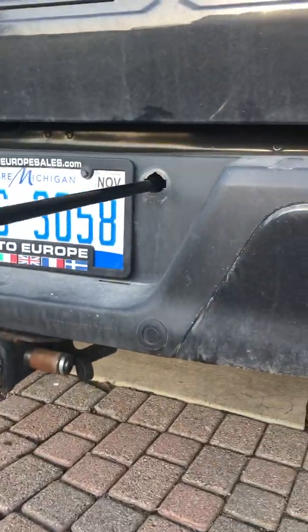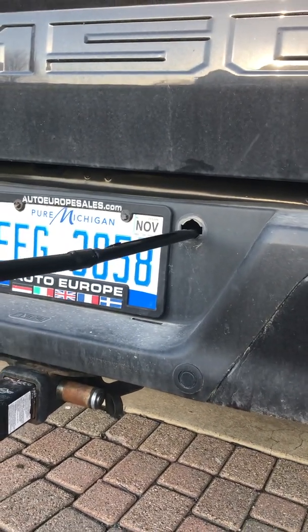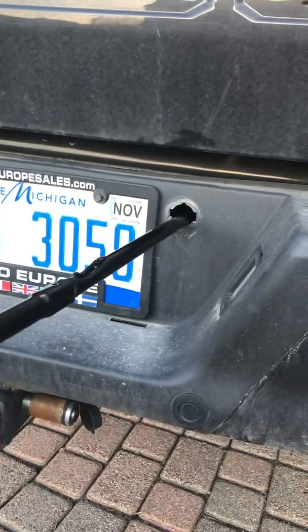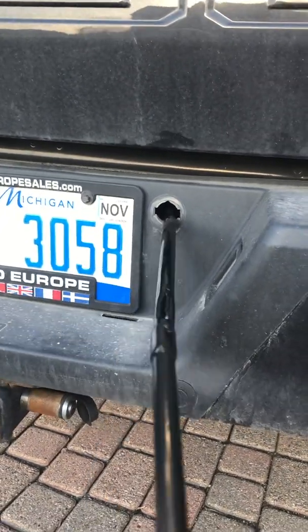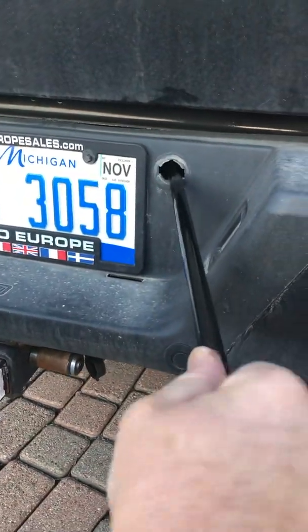What you don't want to do is go in straight like this — that's not where it is. It's toward the center of the car. If you feel it bumping on the tire, it means you need to get up higher. Twist it sideways and then it kind of goes in.